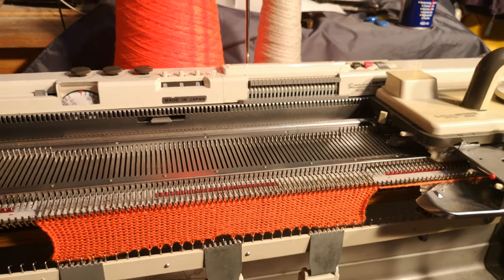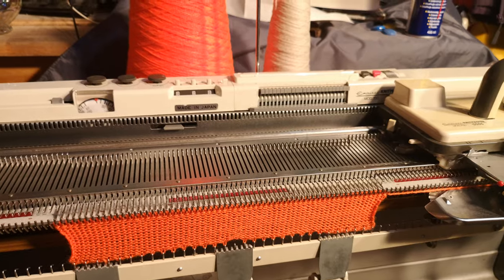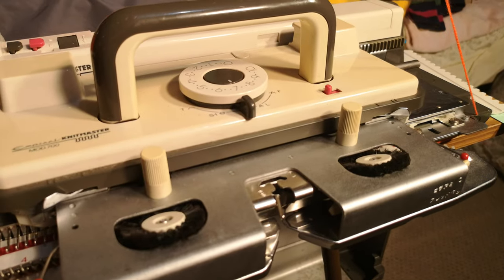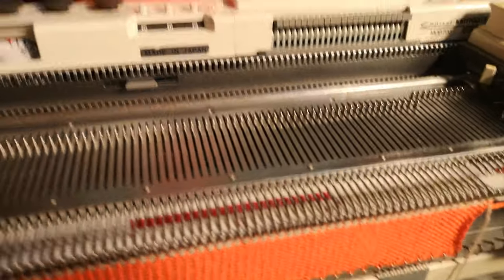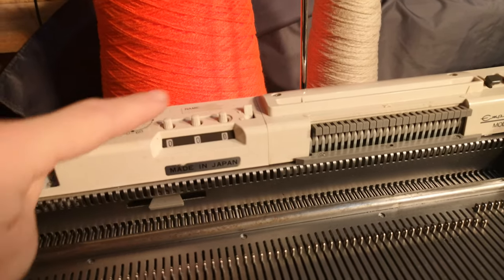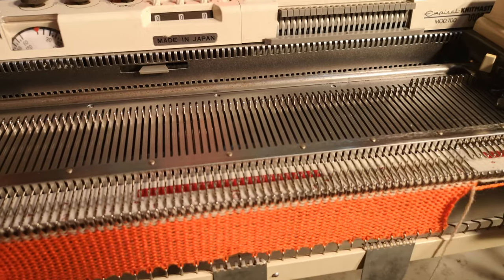I've done my 20 rows and now I'm going to put in my second colour and do two rows. Putting my main colour to one side and putting the second colour in. Two rows knitted — time to put the row counter to zero and activate it. On this Knit Master it's just by putting that to the triangle, and it's time to knit.